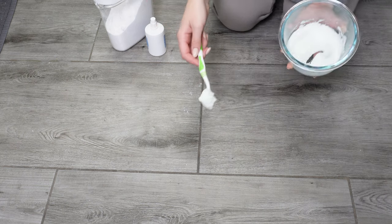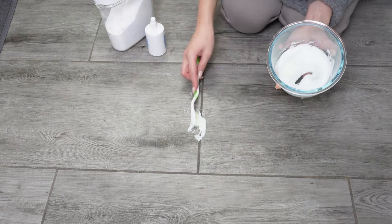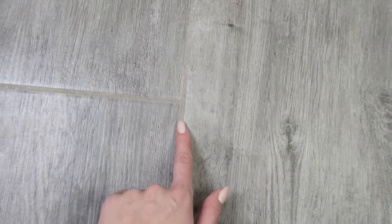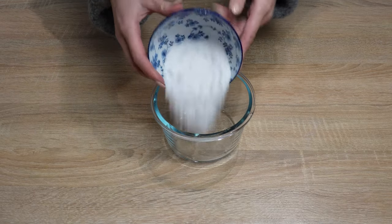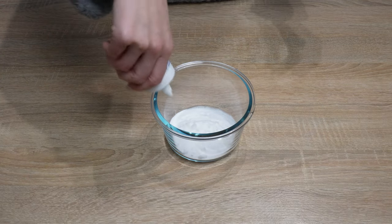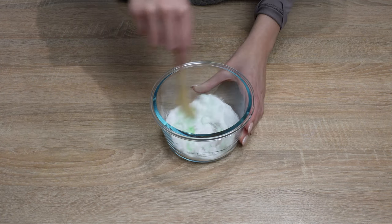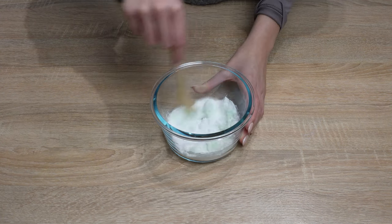Here's a recipe for a homemade grout cleaner — after 15 minutes, grout looked like new. It's incredibly effective and budget-friendly. In a bowl, pour 4 tablespoons of baking soda, add 1 tablespoon of hydrogen peroxide, and finally add a teaspoon of dish soap. Mix everything to achieve a paste-like consistency.